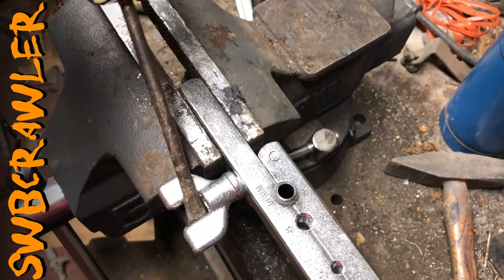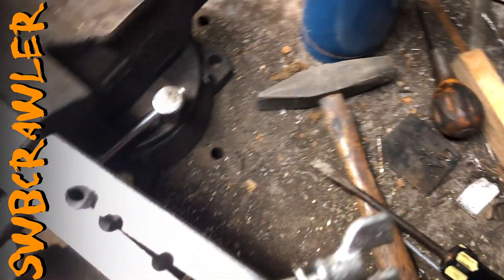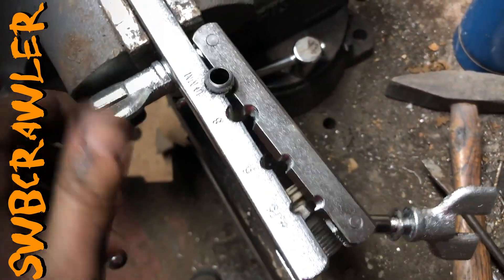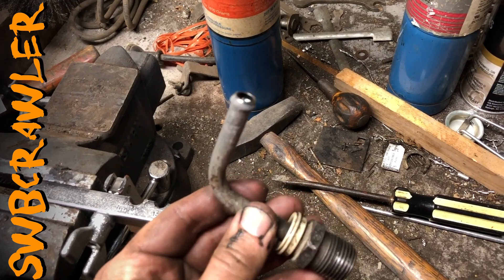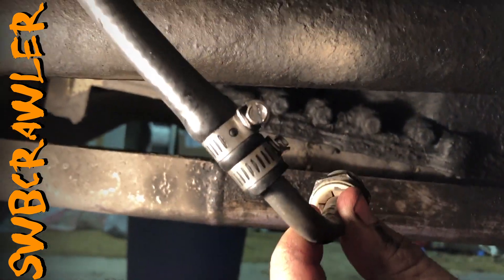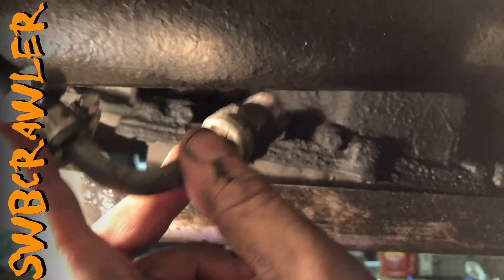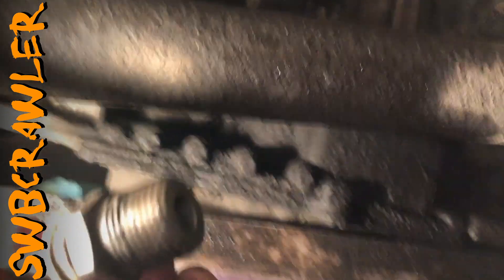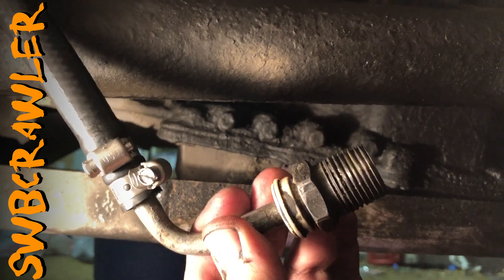This is hard to record and do at the same time. If I pull this out of here you should see a nice little flare on the end. There you have it — bubble flare. The idea is that this will keep the hose from sliding off; I'm going to crimp it on there. See the bubble here? That's what keeps the pressure in there. This is the original fitting — it'll go to the upper hole in the transmission. So this is the return from the radiator. I'm going to put some Teflon tape on the fittings, and that's one end done. I've got to get the other end and then I can hook this all up and make sure all my hoses are good and secure.